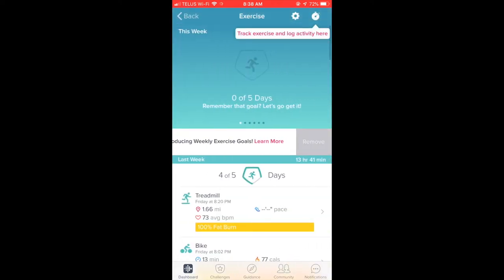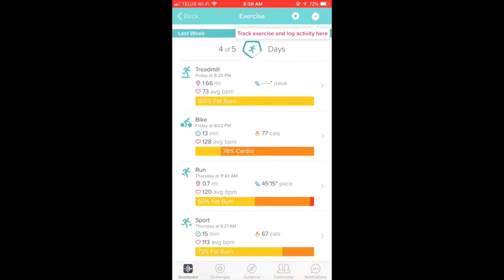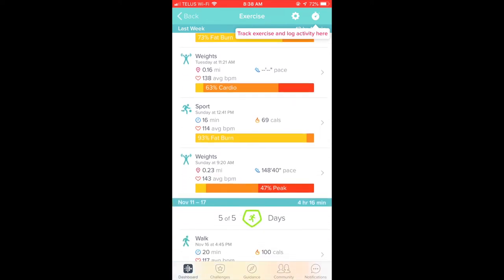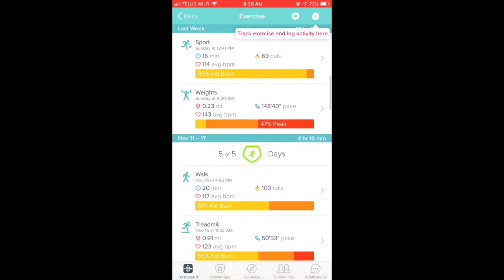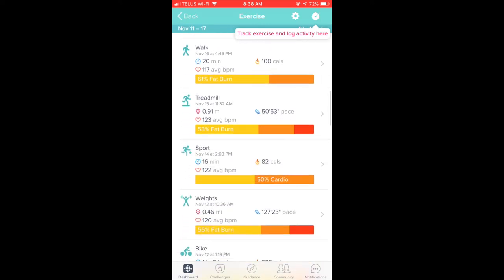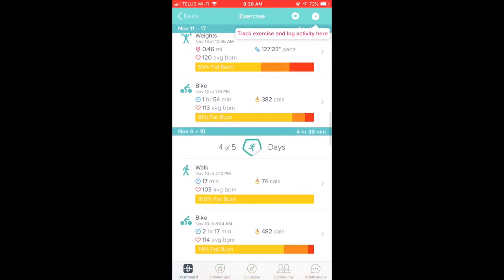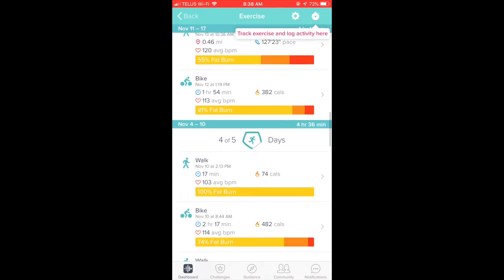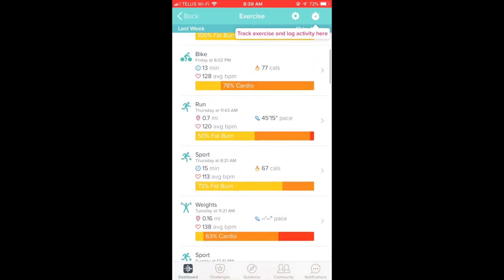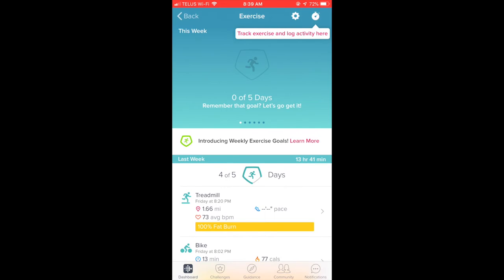Right on the dashboard of the Fitbit Charge 3 are all your different options: it monitors your heart rate, you can check in on how much water you've drunk during the day, track your food intake, and if you're a woman you can track your female reproductive schedule right on the dashboard. It also tracks all your workouts — you can see them at a glance, scroll through the week, and see how you've done that month.